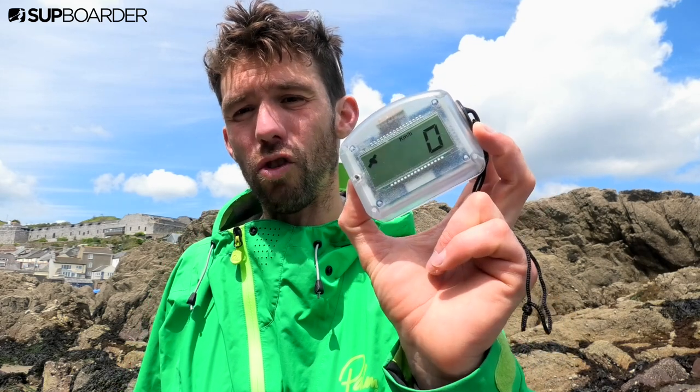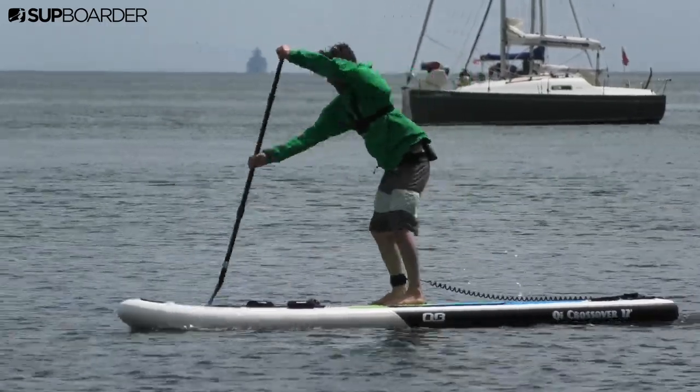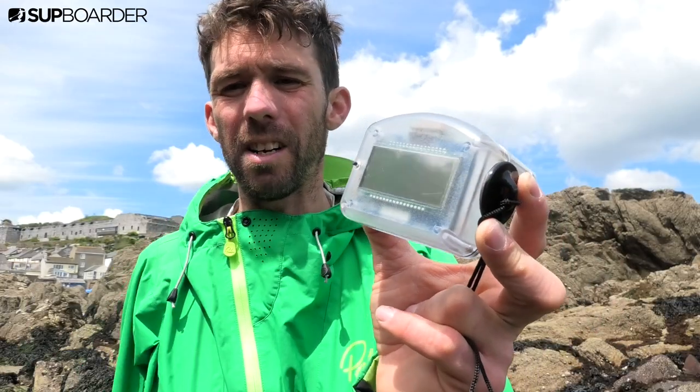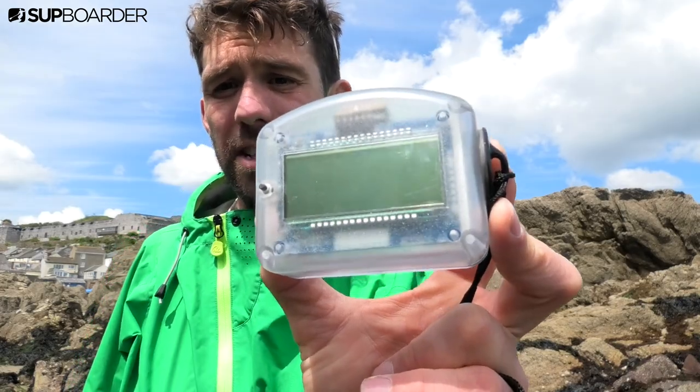It's got a lot of multi-purpose ability and we really like it at SUP Boarder — a great training tool, or a tool to help you understand and give you some direct feedback without using your phone about what you're doing while on your paddleboard. If you're interested in the MySpeed, check it out on Kickstarter. We think it's a great little accessory and you guys might be interested in it too.